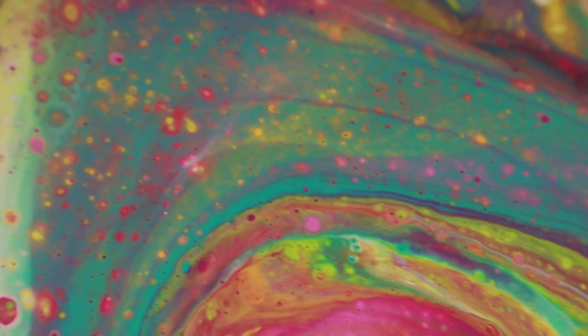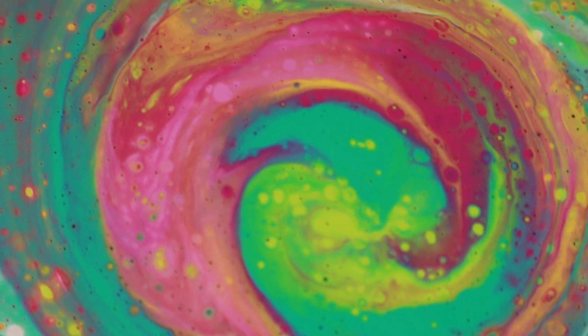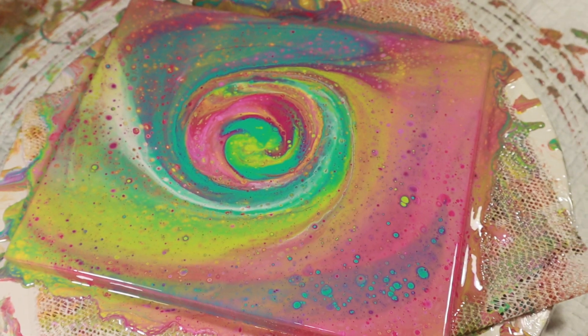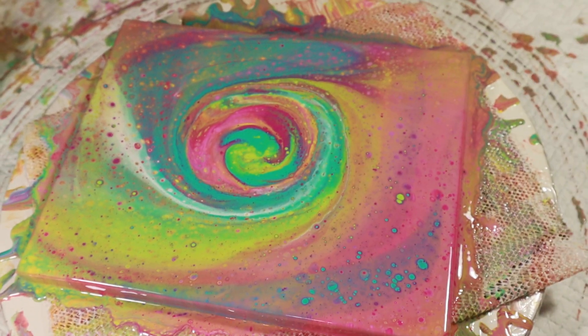Man, it's so pretty. I love this whole swirl we got going on here. Thanks for joining me, guys — have a fabulous day!